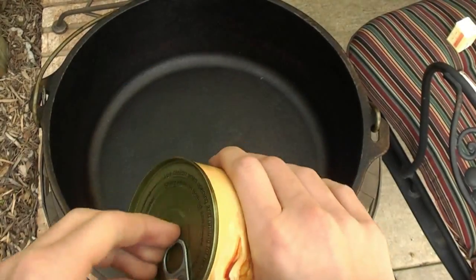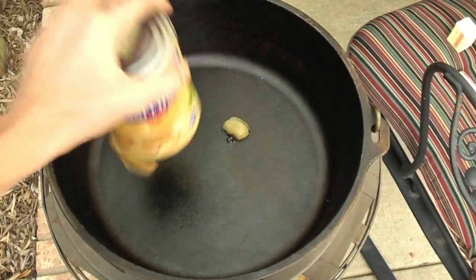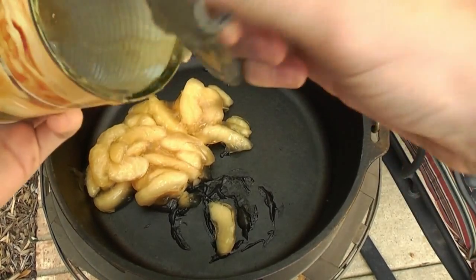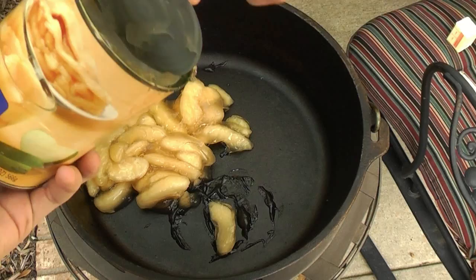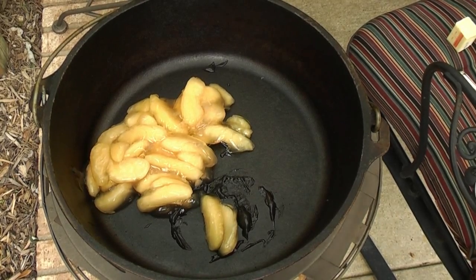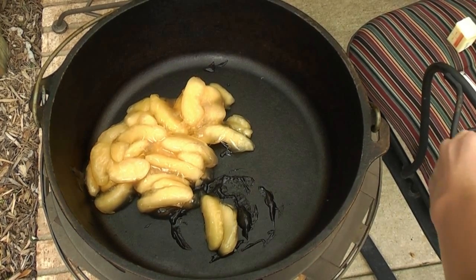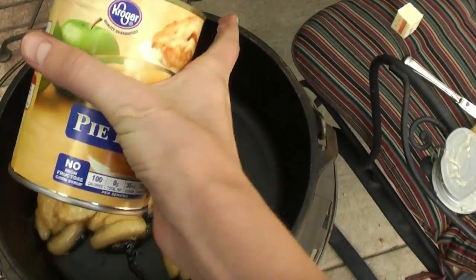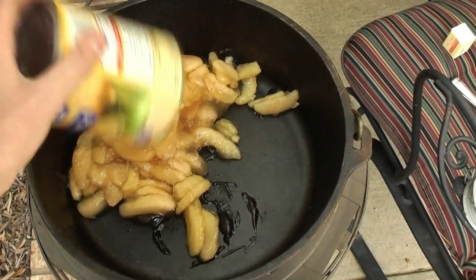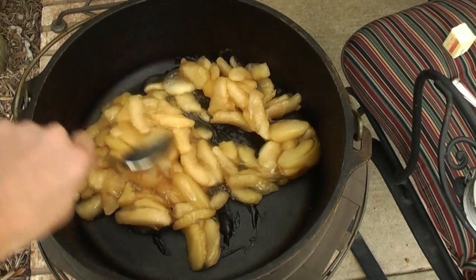This is just a different angle for the preparation process. You're first going to want to get the pie filling out, and then just pour it on there like I said. Make sure to wash your hands before you do this. And then just spread it around.